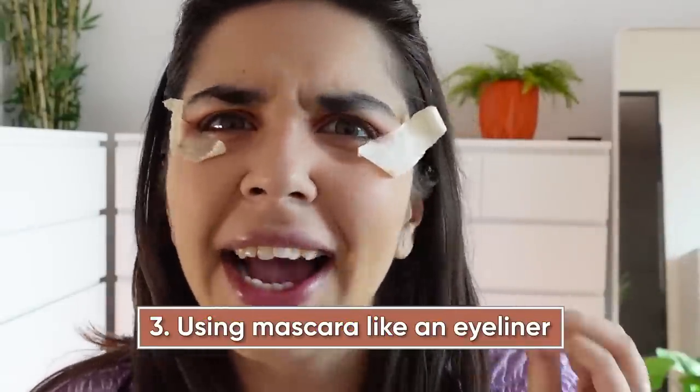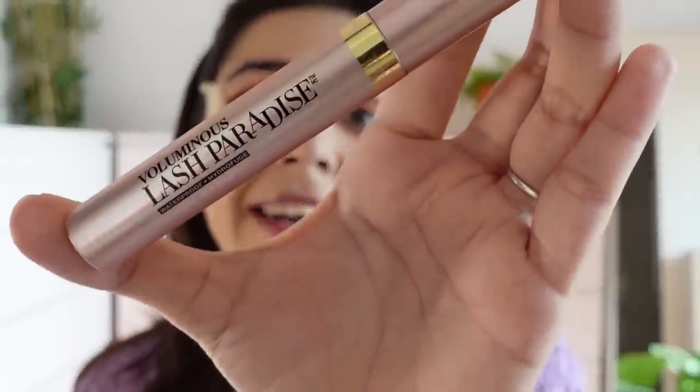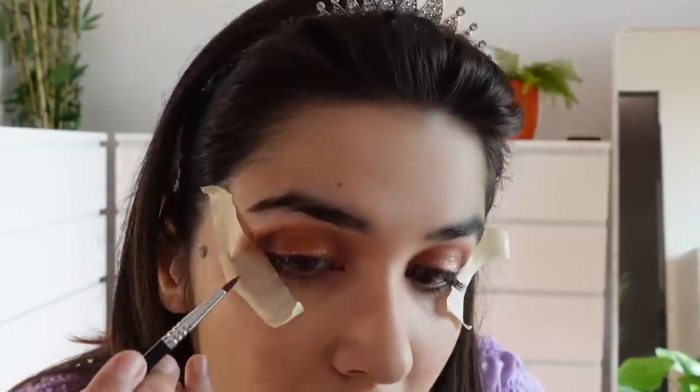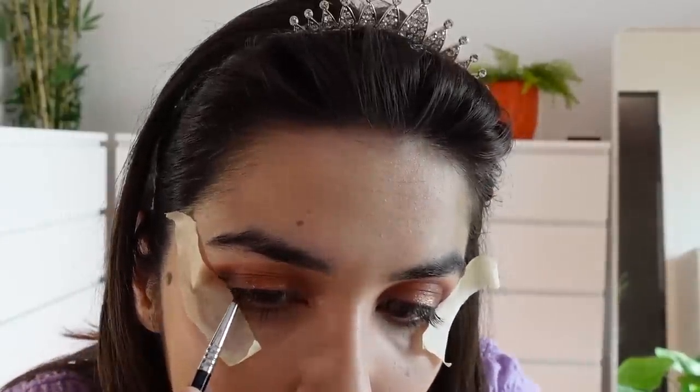But before we take the tape out, let's do one more hack — eyeliner. What if you're traveling and you don't have to carry all your makeup? The next hack is drying a mascara like an eyeliner. For this I'm going to use my trusty L'Oreal Paris Voluminous Lash Paradise Mascara. This is the tube and that's the wand. We're going to take a little mascara and just go with it. I feel like the pigmentation is bang on, but the truth is going to be clear. It's gliding. I think we're finally ready to remove the tape.